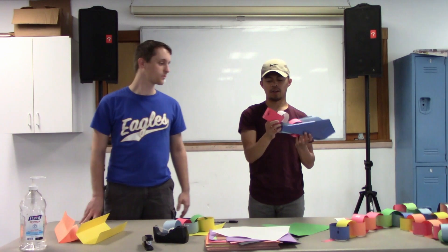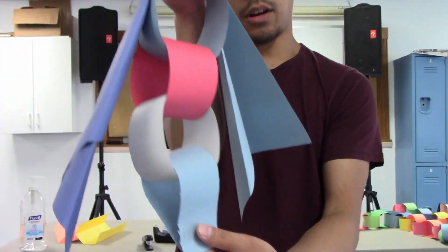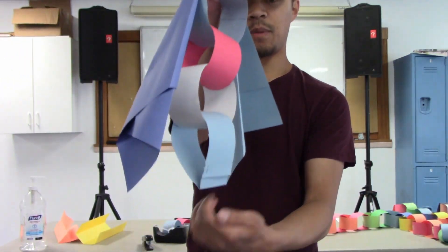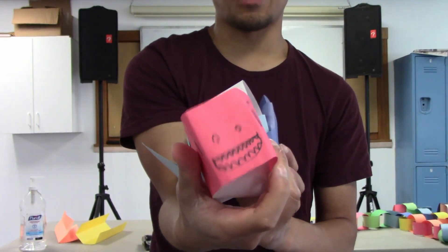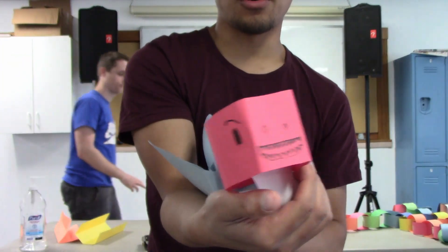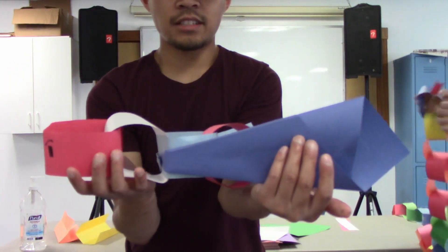Here it is, guys — the final finished project of my dragon! I know that some of you can do a much better job than this, so we're excited to see what you guys come up with.